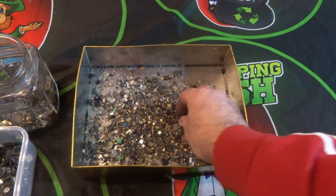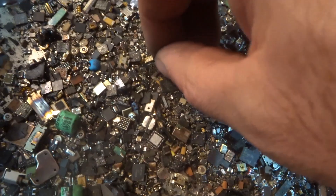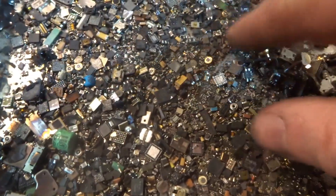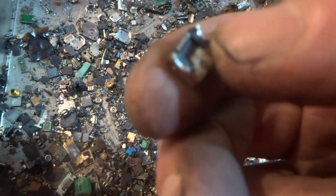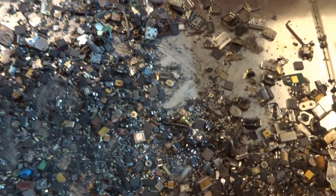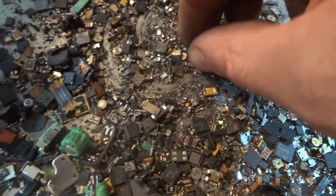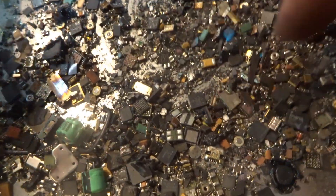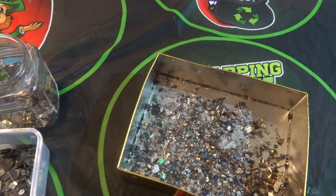The next things to take out are tantalums and MLCCs. This is the painstaking bit where you're sifting through all these small components, but they all add up. Anything with gold pins goes in with the gold pins. Then there are the tantalums, the MLCCs, and the ceramic crystal oscillators. I'll see if I can find a ceramic crystal oscillator to show you.